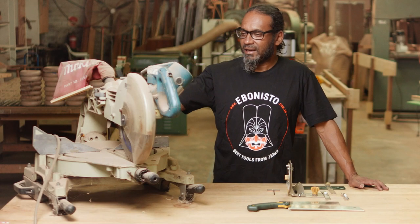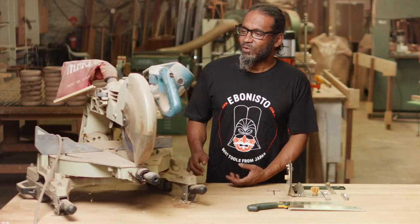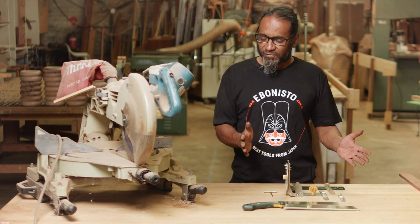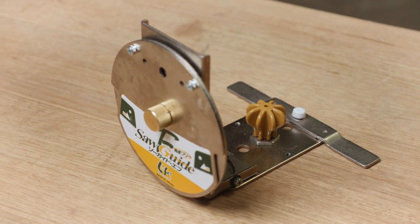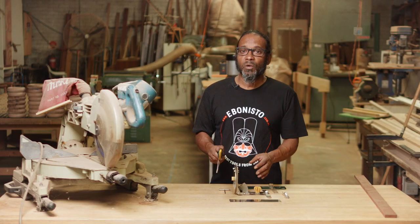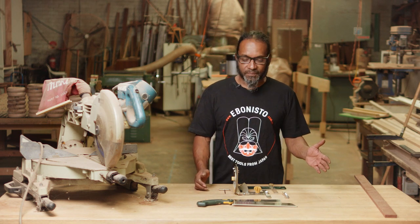If you look over here you'll see my old Makita drop saw. It's very big, heavy, noisy, and also it's a bit dangerous. Now for most of the work that I used to do on that, I use this. This is the Life Saw F-type saw guide, which helps you to do cross cuts, angle cuts, compound angle cuts, and something that this can't do — parallel or rip cuts as well.